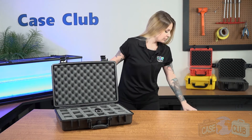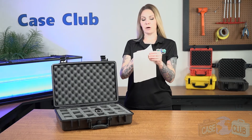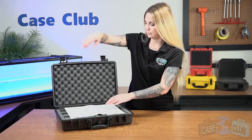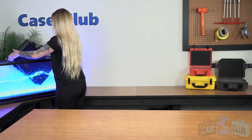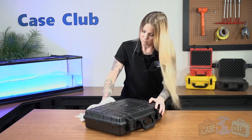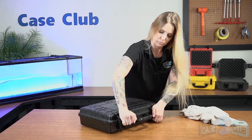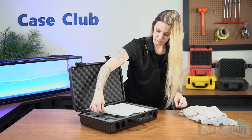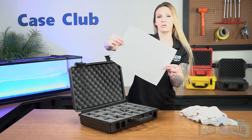So let's put it to the test. First, we'll put in a paper towel to show that no water gets in. Perfectly dry.